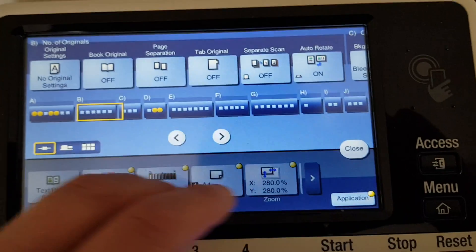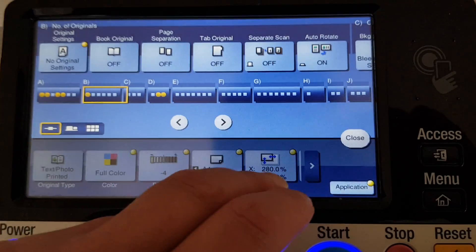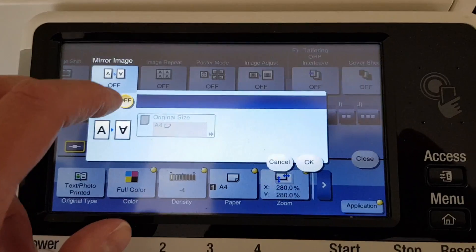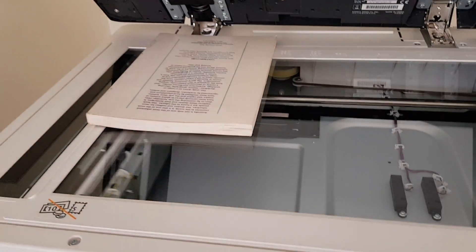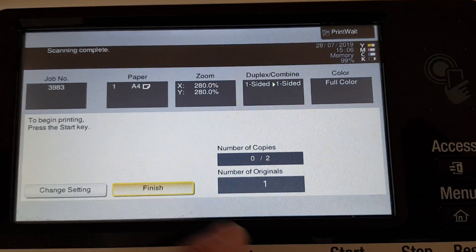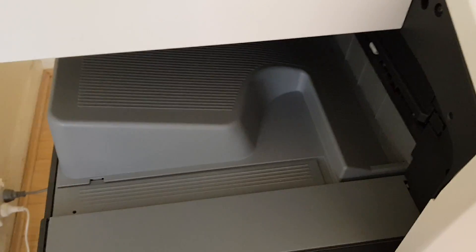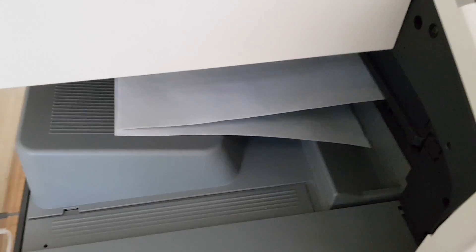So we're going to make two mirrored copies. We're just going to bring up our mirror image button and just make two copies of that. All right, out it comes and we've got this — and we're just going to line it up nicely here.